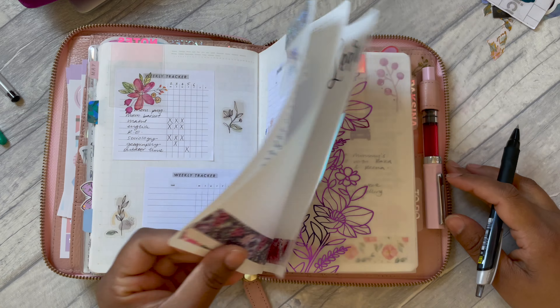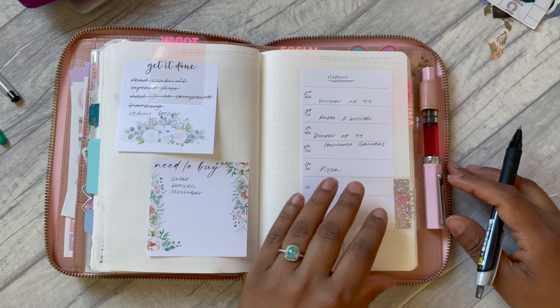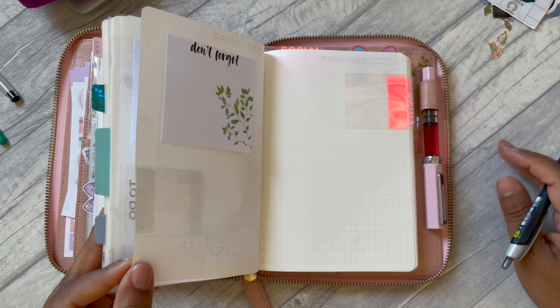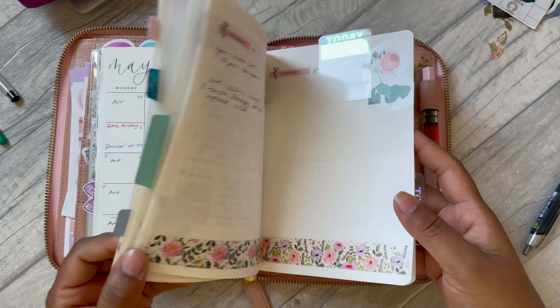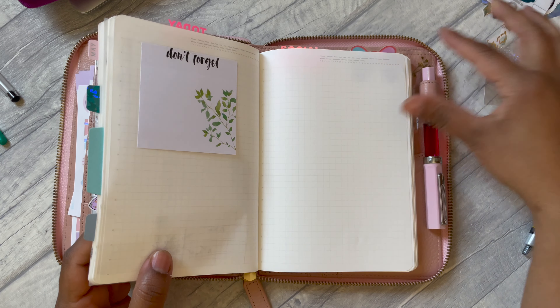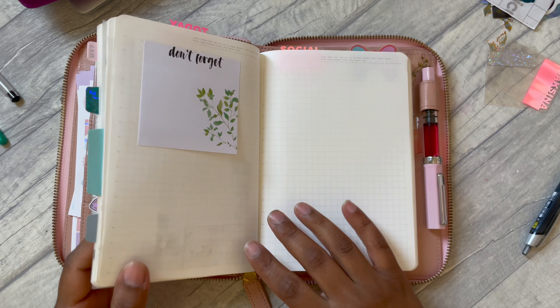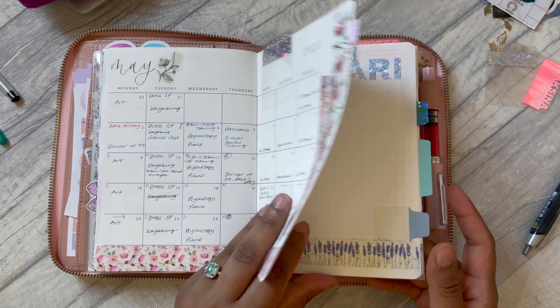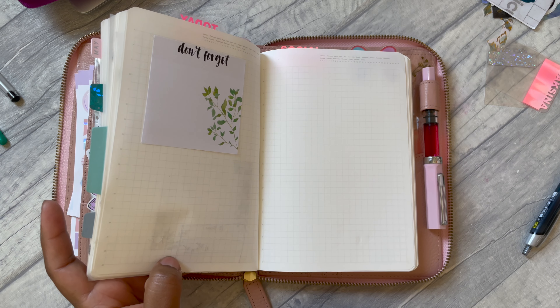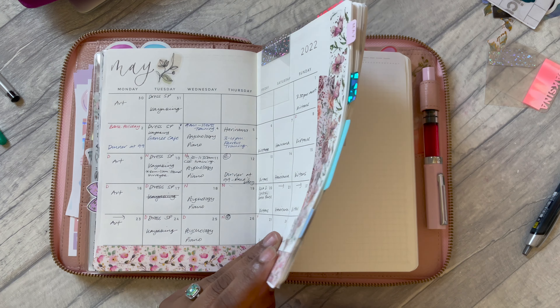My desk is a little messy because I only just finished setting up for the month, and that video should have already gone live or will be going live shortly. I haven't actually set up my days for this week yet, so I'm going to go ahead and put date headers down, and if I'm doing a timed daily then I'll do that as well, and then I'll be back.